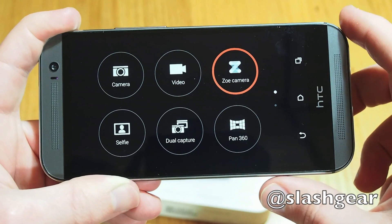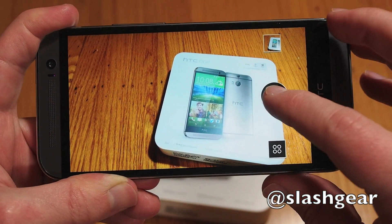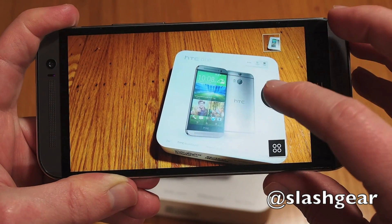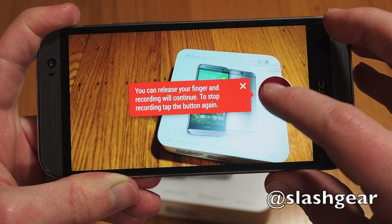There's also a dedicated Zoe mode, which offers access to single stills, Zoe combos of 20 burst shots and 3 seconds of full HD video with a slightly longer press, and finally extended 1080p video clips, though none take advantage of the depth sensor.